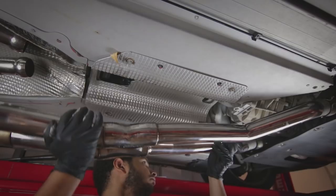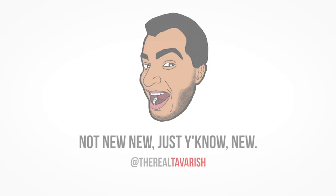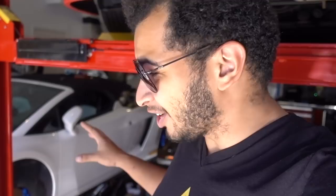My name is Tavarish and today my baby is getting some new shoes. If you're new to the channel, thank you so much for showing up. This is my 2008 Lamborghini Gallardo Spider and it is under construction right now. It's currently not in driving shape mainly because the engine is completely taken apart, but today we're going to be focusing on the wheels, or lack thereof.